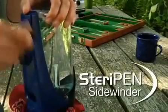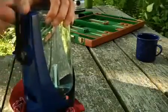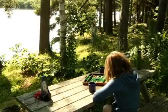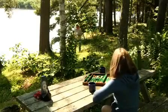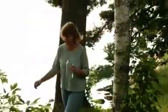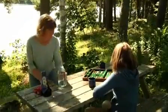Introducing the SteriPen Sidewinder. It's a hand-powered, battery-free water purifier that uses ultraviolet light to kill nasty microbes hiding in water from lakes, streams, wells, and even old plumbing. It's great for camping, power outages, or traveling because nobody wants to get sick from drinking bacteria, viruses, and protozoan cysts like Giardia or Cryptosporidium.